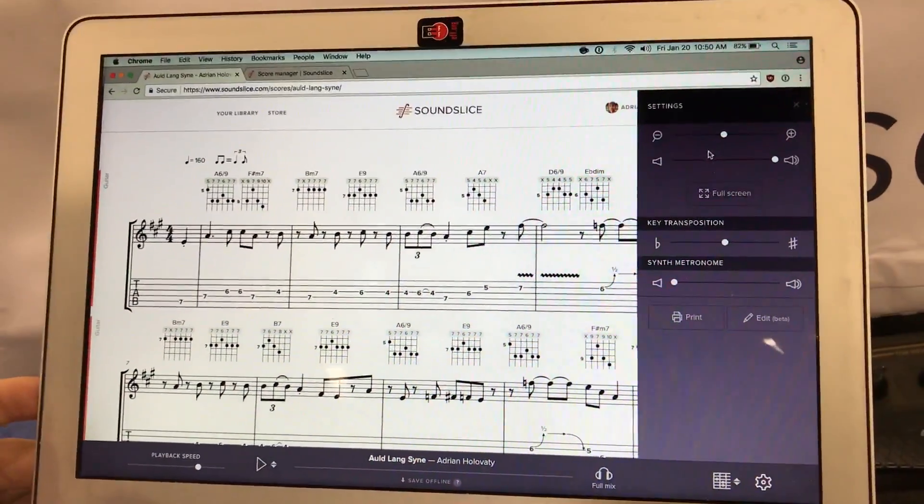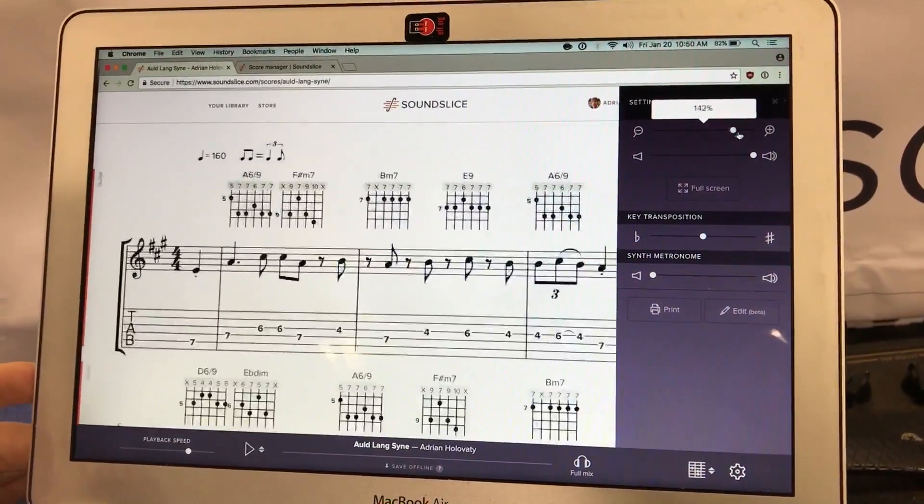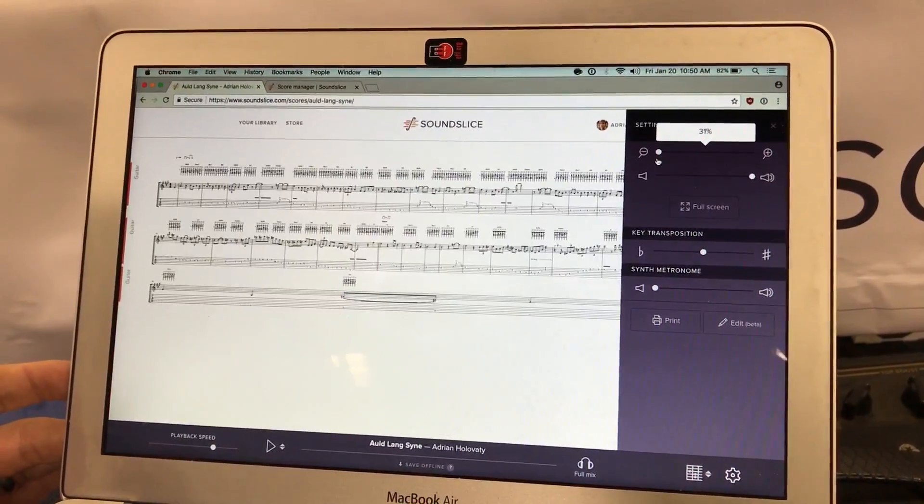The other axis is you can just drag this slider to make the notation itself bigger or smaller, and see the entire score.